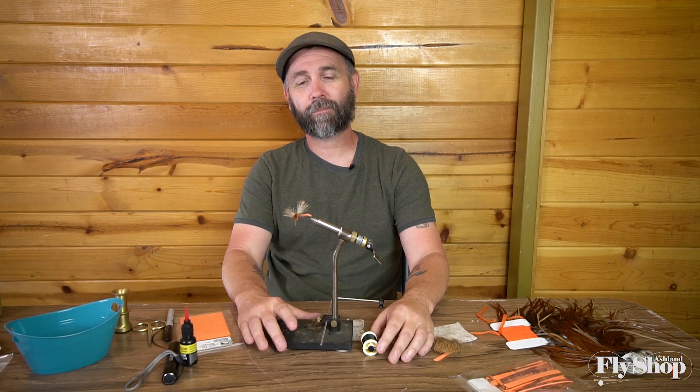Hi there. Keith from the Ashland Fly Shop. Salmon fly season — the river's blown out. We can't fish for steelhead or do anything else, so we're thinking about the next thing coming up, which is salmon flies.